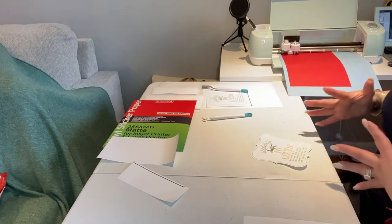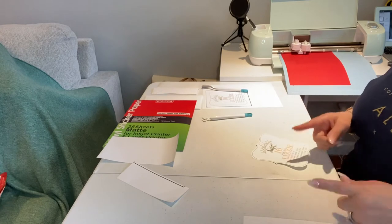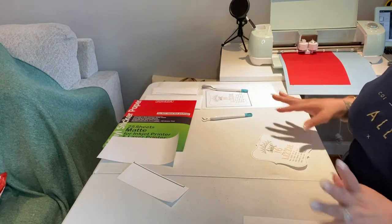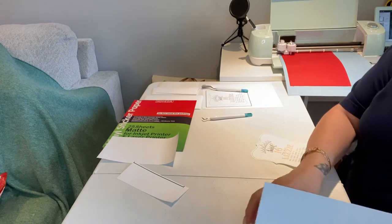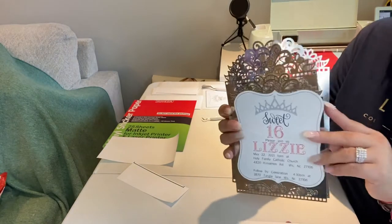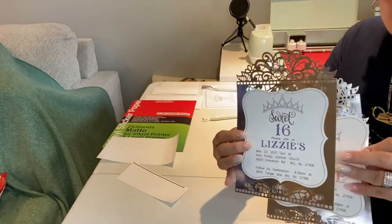It is a process to do the invitations. It's not as easy as everyone thinks it is — it takes a lot of patience and lots of practice. I did all of these before I got it right.